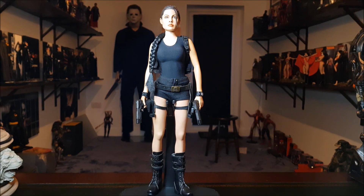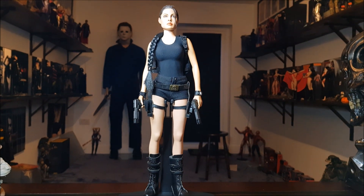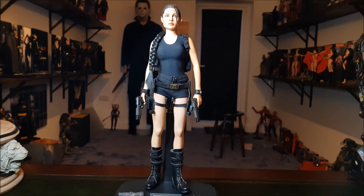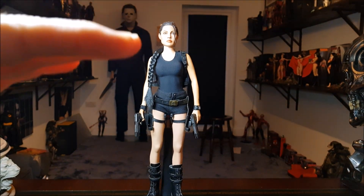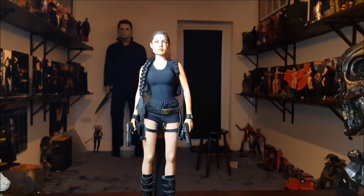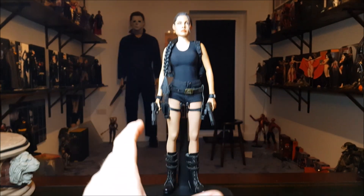Hi everyone, welcome back to the channel. I'm going to do a repose video on the Pop Toys Tomb Explorer figure — a really fun one to pose, so we'll see what we can get out of her. Before we start, I've spent a little bit of time organizing the channel. I've always had playlists, but I've recently put all of the repose videos into a playlist so it's easy for you to click on that and watch them all in a row. Same goes for all the True Light reviews, all the unboxings, all the reviews, all the showcase videos.